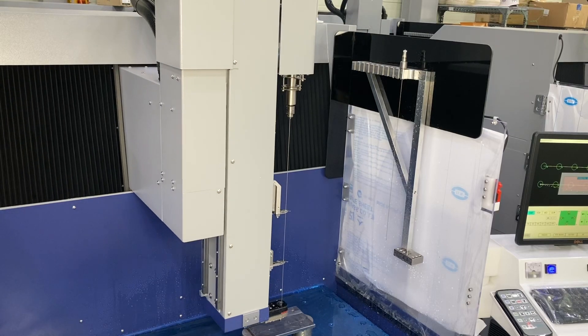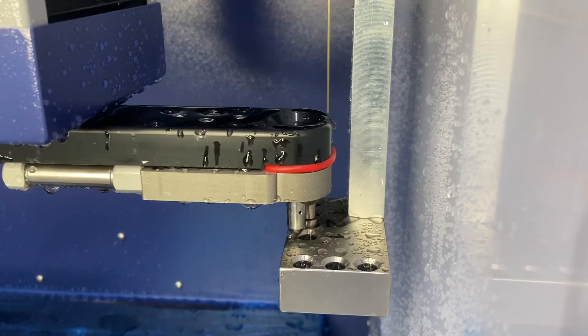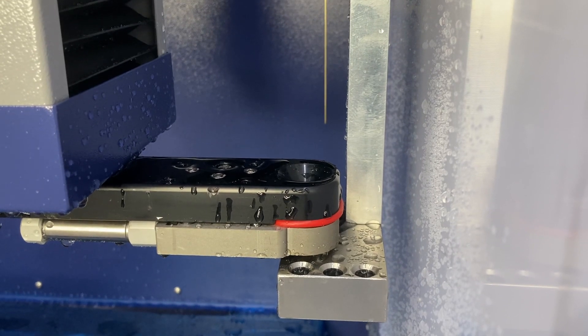All NSD machines from the 530K and larger come as standard with an electrode and guide changer. This unmanned guide changer will switch between up to four guides from 0.1 to 3mm, allowing for different hole diameters in one process.